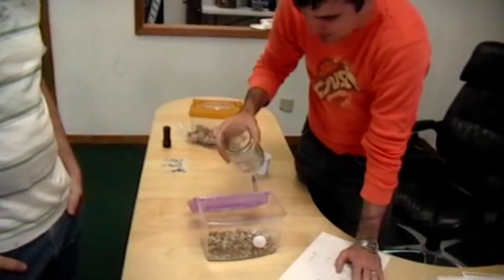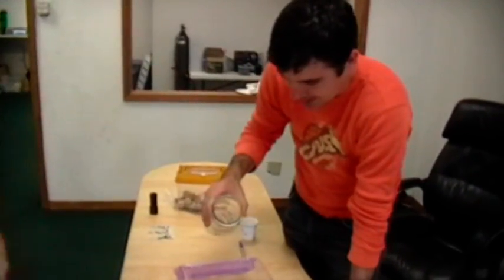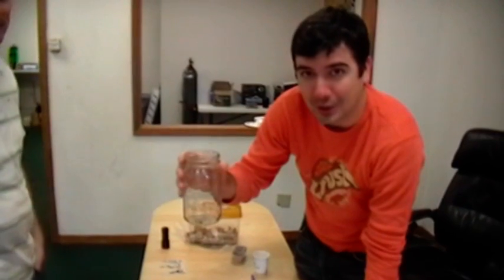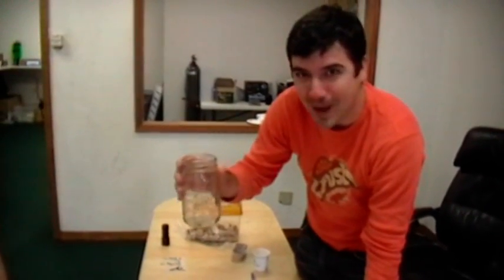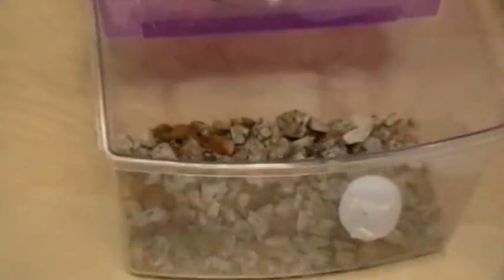So the next process in this myth-busting or scorpion investigation is that we want to know whether the scorpions will eat an already-dead cricket. So we're going to dump this cricket back into our little scorpion farm here, right on top of somebody.